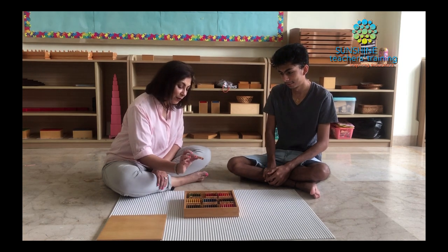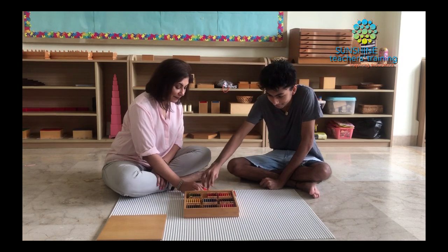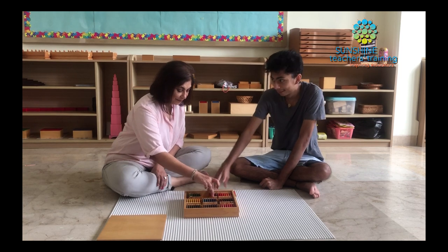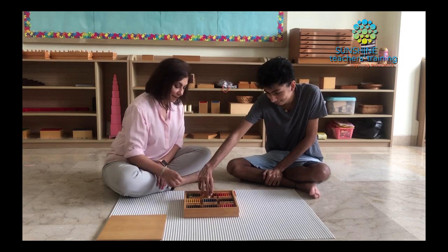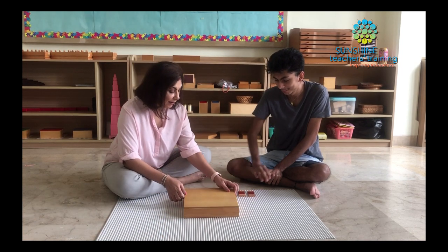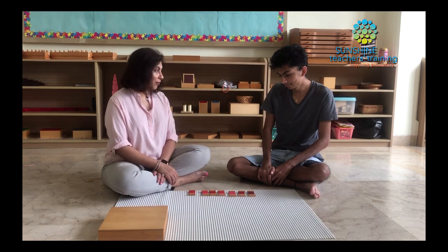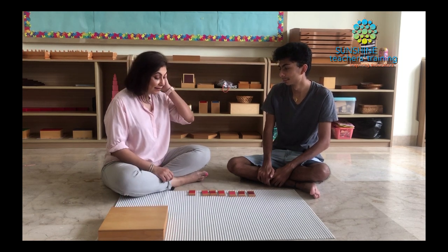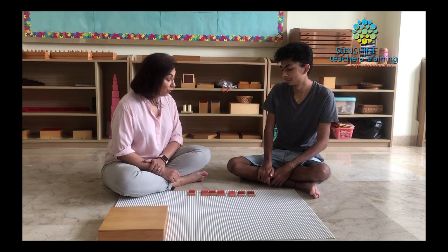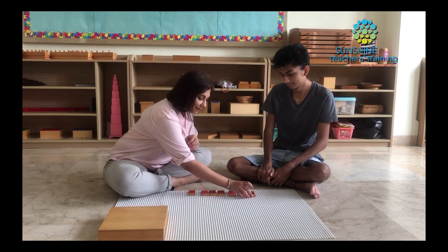Let's take them out together. Remember, we hold it by the brown part. Can you help me take out these tablets? Now Aryan, I'm going to show you today how to grade these tablets from the darkest to the lightest, and you can watch me first and then you'll have a turn to try as well.